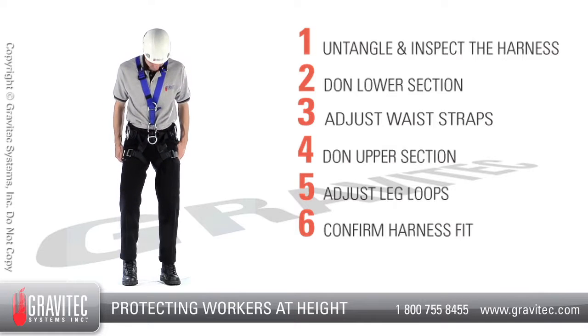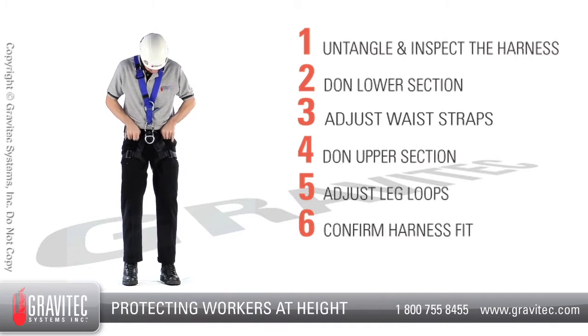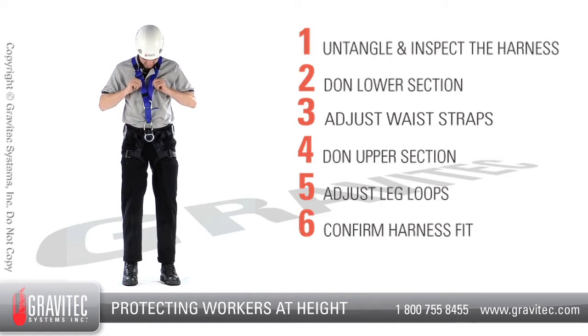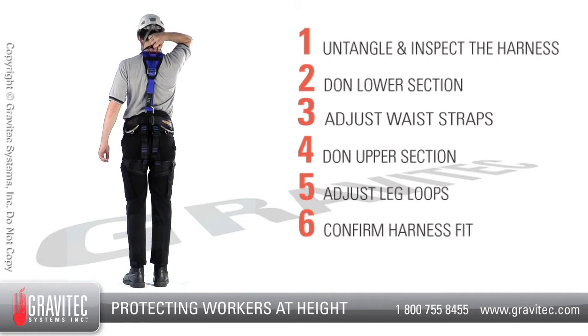Step 6: Confirm the harness fit. Confirm that the leg loops are snug and in the right location, the waist belt is snug and on the upper hips, and confirm the connection of the upper harness to the lower and that the shoulder straps will not come off. Confirm that the dorsal D-ring is located between the shoulder blades.